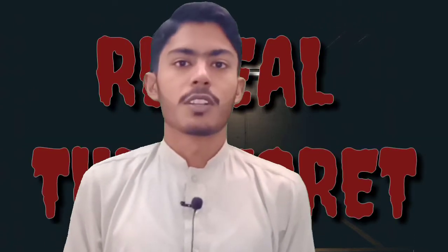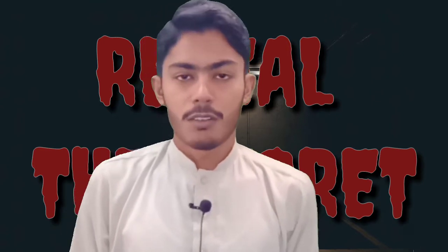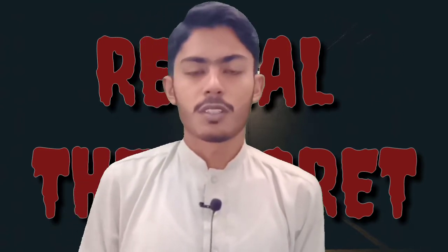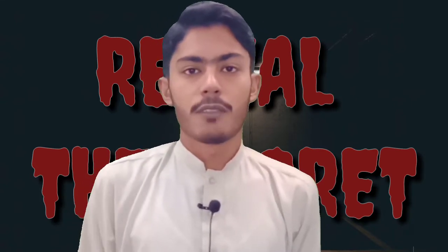Hello everyone, my name is Muhammad Ali Zaza and you are watching the program Reveal Ta-Shiqa. Before we have a new program, we have developed different things, different magic tricks. Today, we are developing this magic trick.